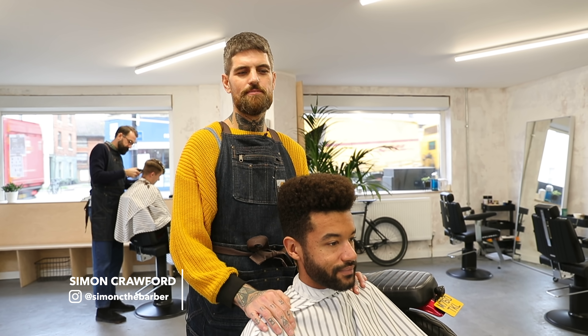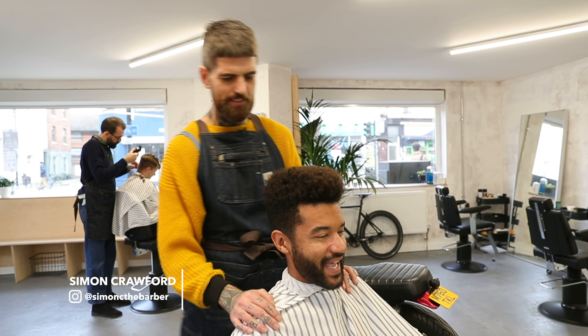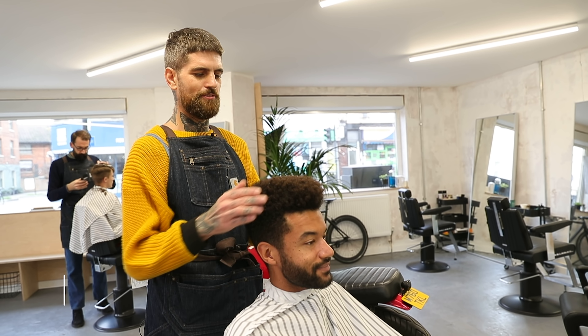Hi, I'm Simon from Ofcott Barbers London and I'm cutting Martin's hair. Gonna give him a nice skin fade, a little line up on his beard and sort his afro out.